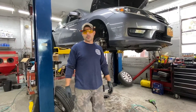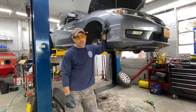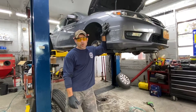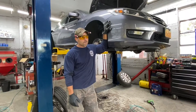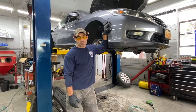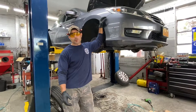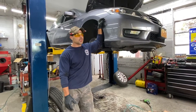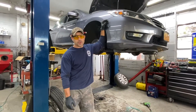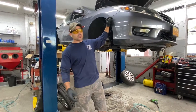Hey guys, this is Ahmed again, A to Z Auto Masters. We got a 2015 Honda Accord with a 2.4 liter. It's a very basic video — we're doing front brake pads on this car. It's very simple stuff, probably a lot of people know how to do it, but this is for the people that really don't know. We're going to do a quick video and show how brakes are done.